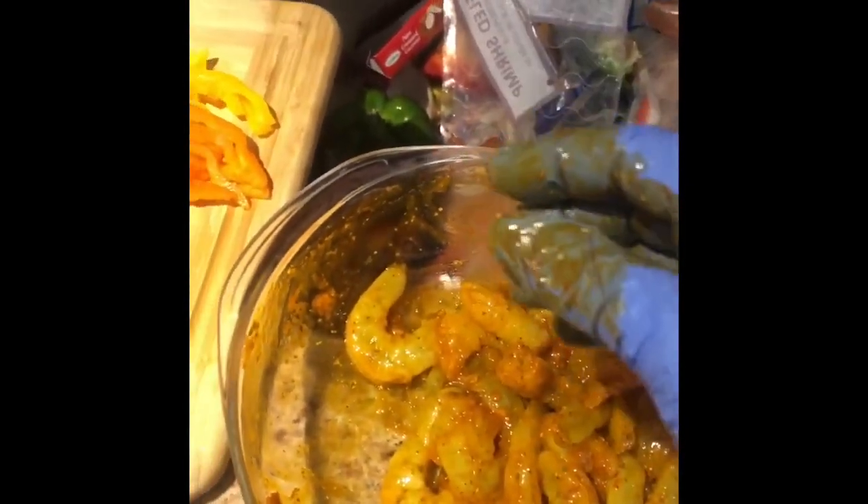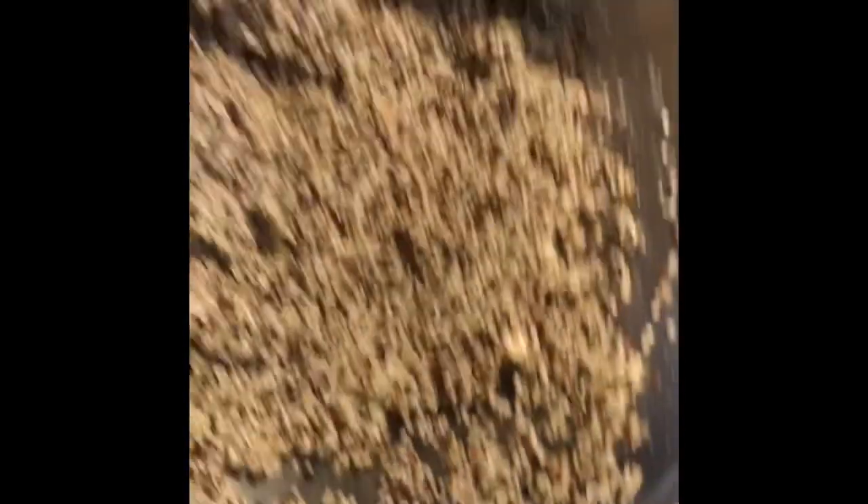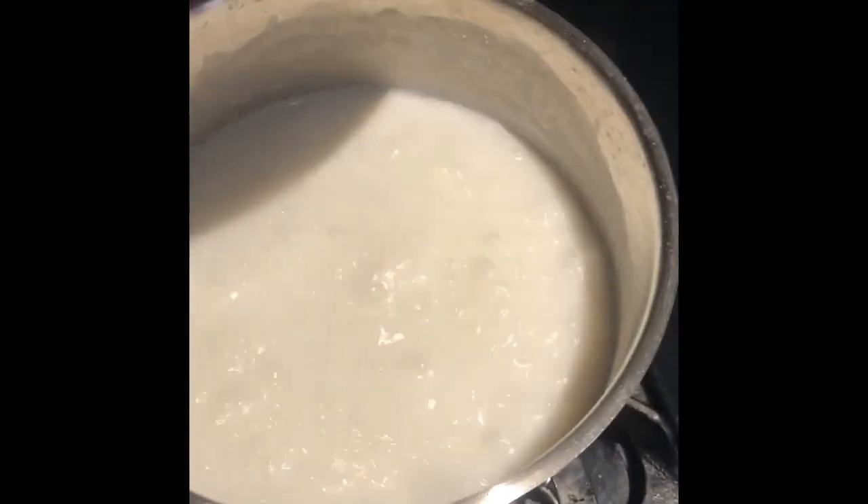I'll show you what I did to the shrimp. I'm going to set it to the side and let it marinate for a little — always let the meat marinate. Then we'll put the quinoa in the water.